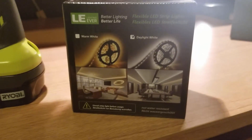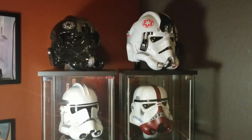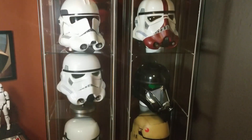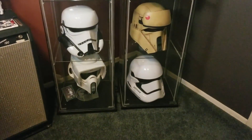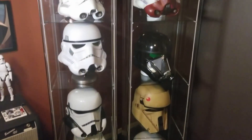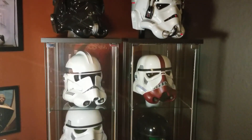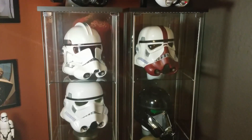As a refresher for those who may not have seen my previous helmet videos, these are standard Detolf cabinets from Ikea and I have them completely full, as you can see. But they don't come with any quality lighting and it's kind of boring and dull. So I decided to spruce things up a bit by putting some lights in there.